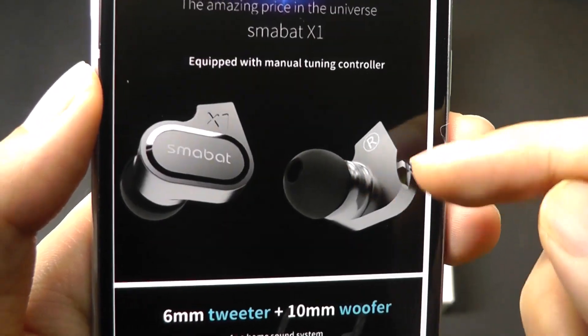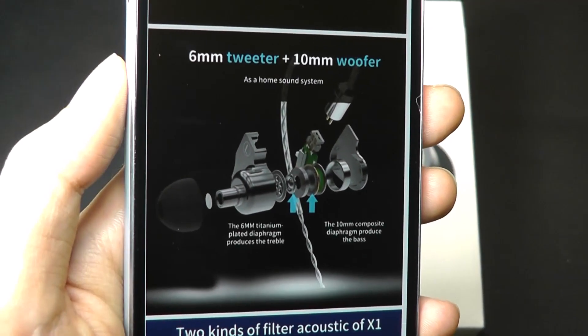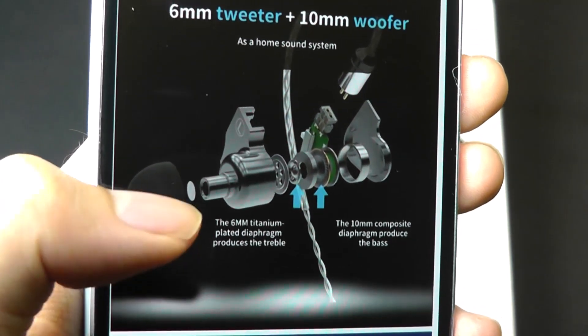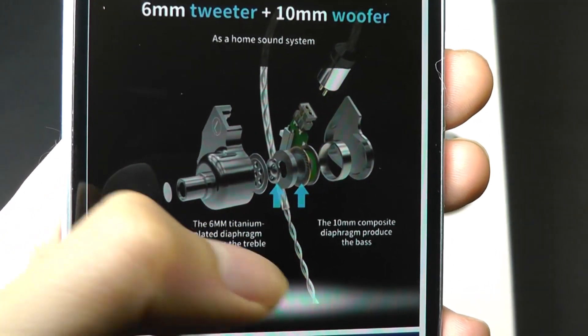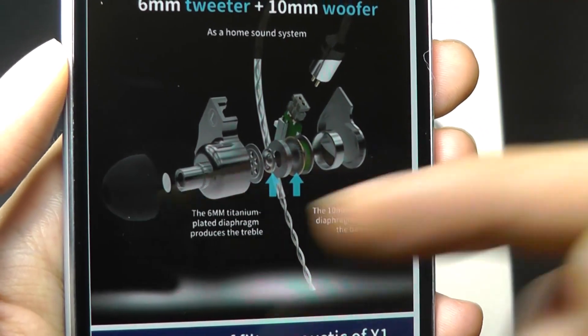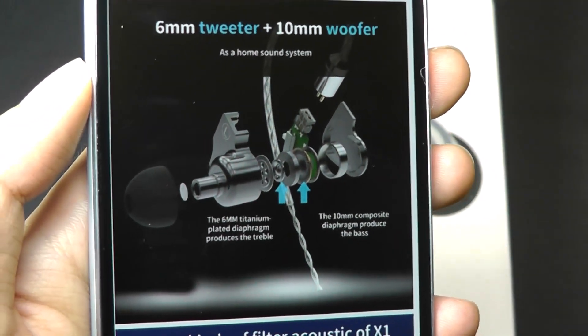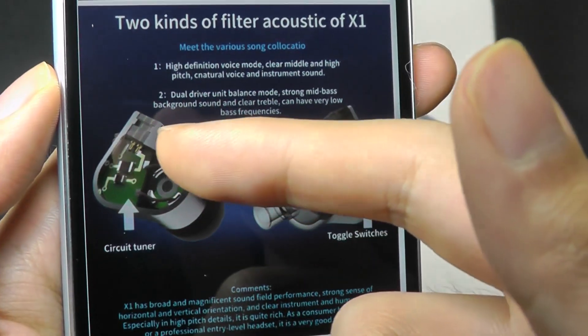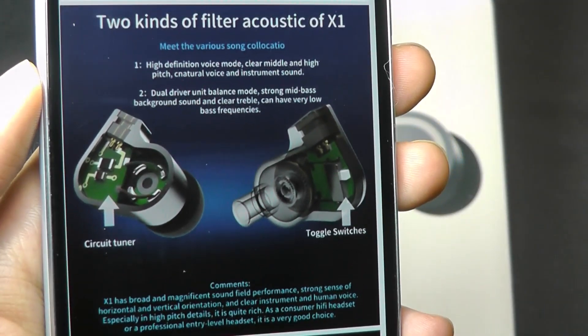There's a manual tuning controller on the side — quite interesting. They're dual drivers as well, so there is a 6mm titanium diaphragm and also a 10mm composite diaphragm for the bass. So there are two separate elements that emphasize different ends of the sound. The cables are also detachable, so in case one breaks, you can replace it.